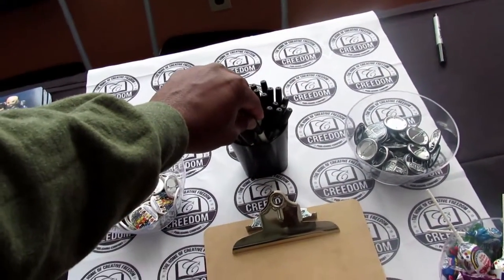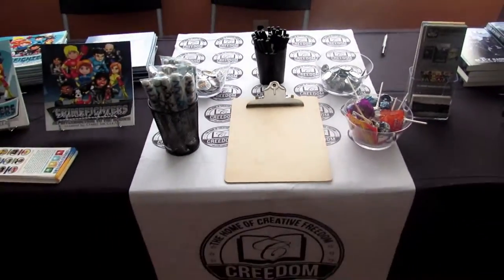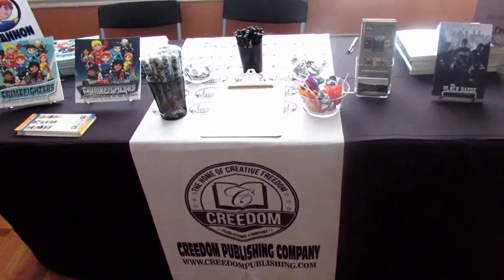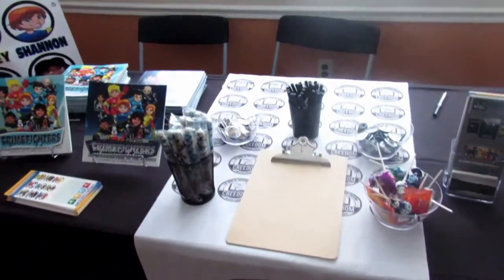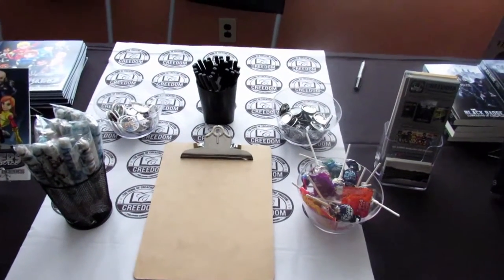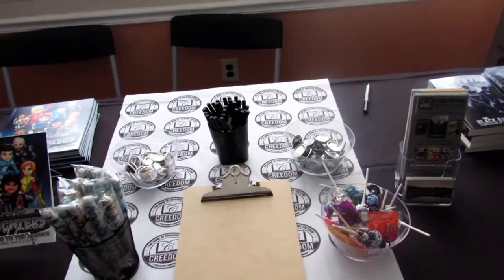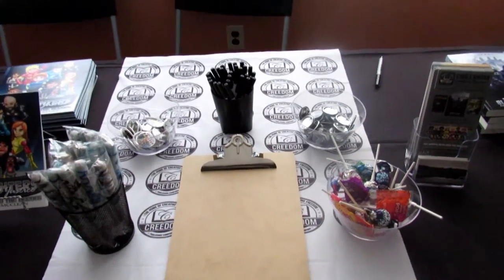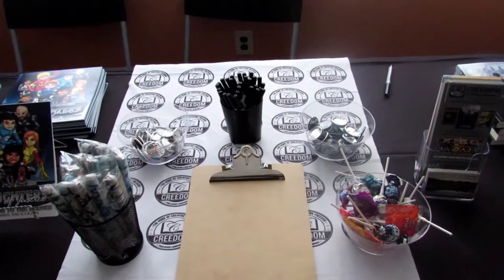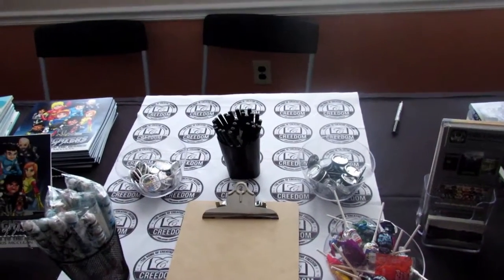Around the sign-up sheet, one of the incentives to get people to sign up — and even just to grab their attention to come over to your table — is something we all love: free stuff. Everything around the clipboard is free giveaways, and you can get so creative with this. These things will actually help boost your sales, grab attention, and help build your fan base.